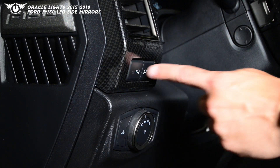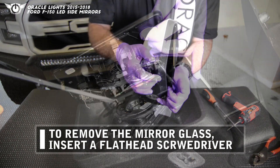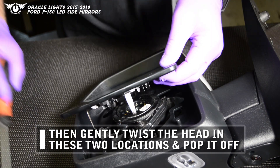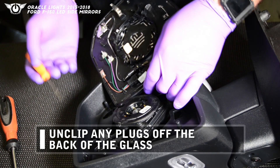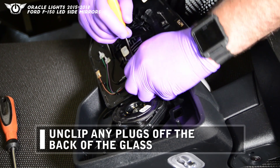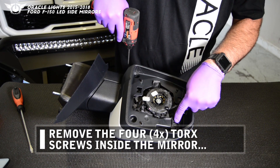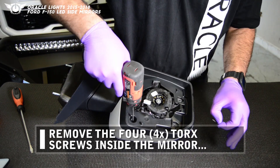If your vehicle is equipped with those lights, that's the best way to do it. So that's what we're going to do. We'll see you next time.